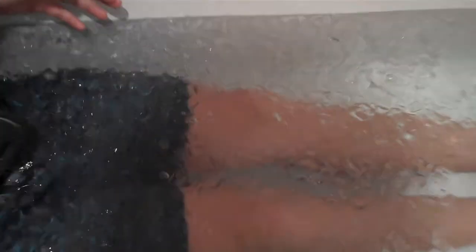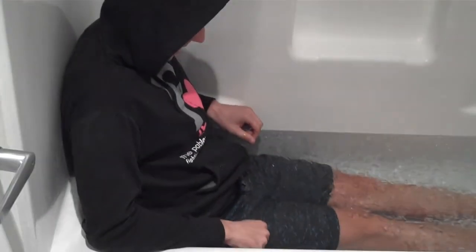I gotta get in close on the ice cubes. Make sure you get in close on the cigarette burns on this bathtub — that's a feature of every hotel we stay in. Non-smoking room, yes. Ice cubes floating on top of the water. So we're doing a contrast bath.